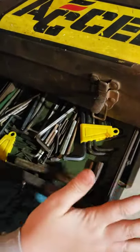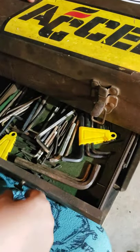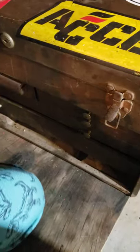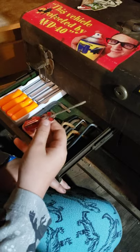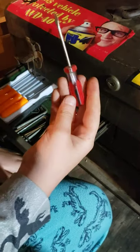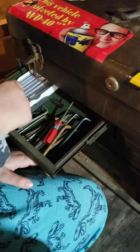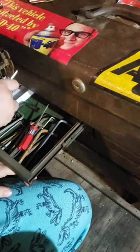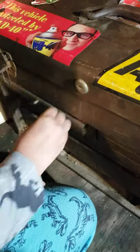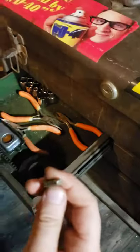These are just random allen keys - I throw allen keys a lot of places because I never really use them. Here's a Cobalt flathead screwdriver that I use for carburetors. Dad has his own Snap-on one. Then we have Pittsburgh Pro picks - I don't know why they don't just keep one name.